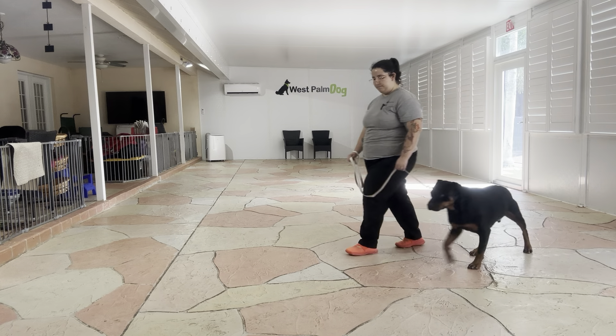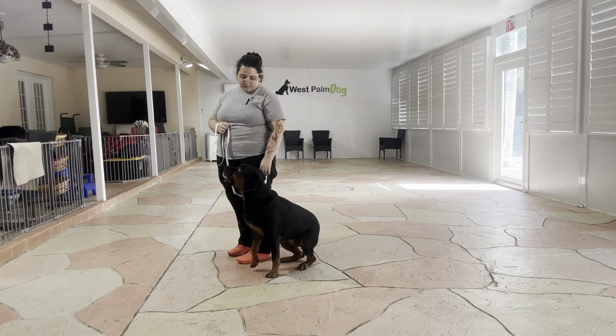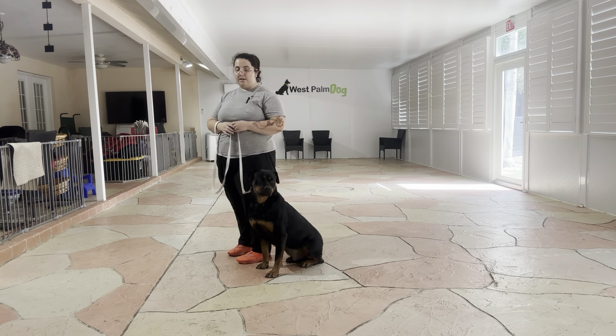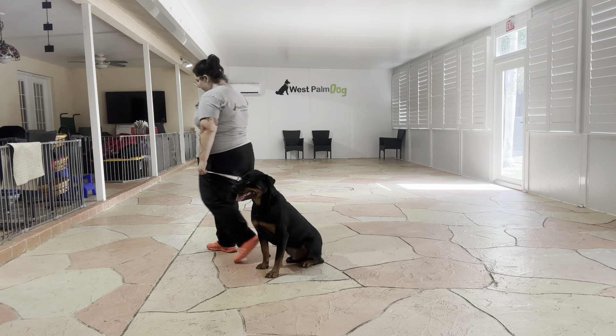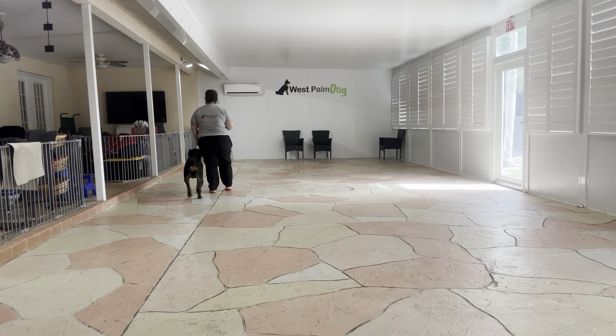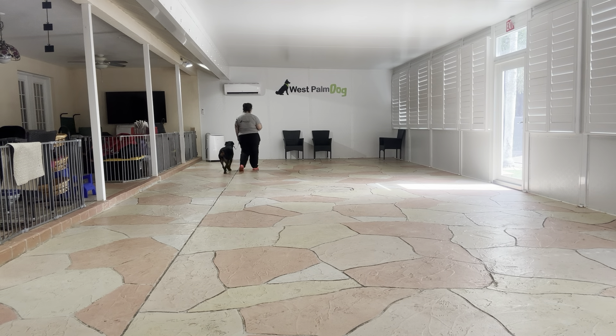Come on. Jordan, sit. Yes. Wait. Now right there, Jordan started tugging towards a distraction. I just went ahead, corrected him, and continued moving forward. It's really important that if we're correcting Jordan, we correct and then continue to move forward. We're not stopping the walk for him.